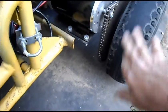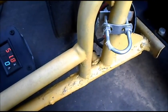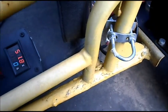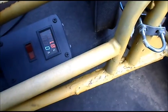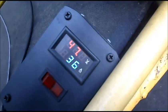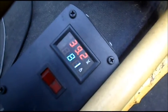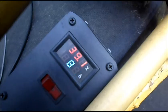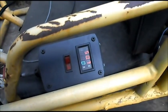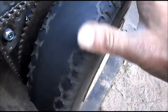Let's hope the tire can handle it. This is the ZY1020 48-volt 1000-watt load test at 48 volts. Whoa — smoking the tire! I've seen 80, 81 amps — smoking the tire.